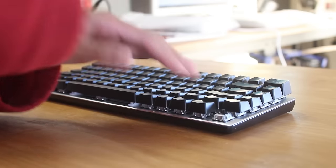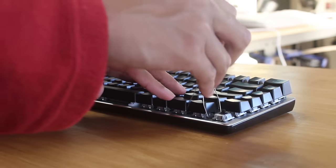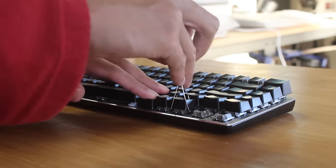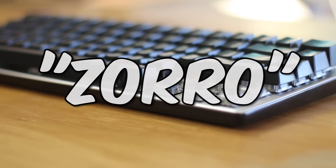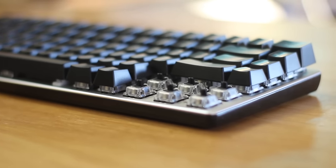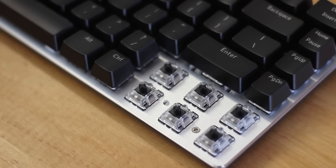Taking off the keycaps, we can finally see the keyswitches. This brings us back to that blue sticker we saw in the box at the start, because these are actually Zorro keyswitches — yet another Chinese copy or clone of the famous German-made Cherry MX keyswitches.